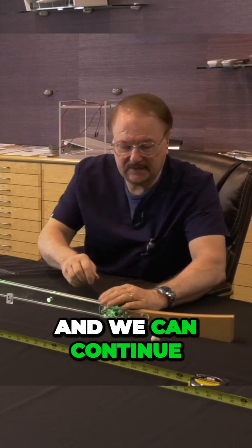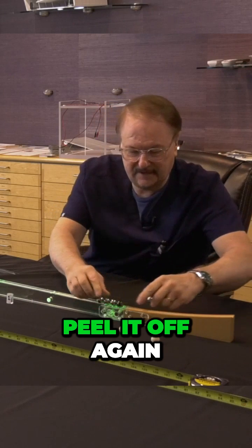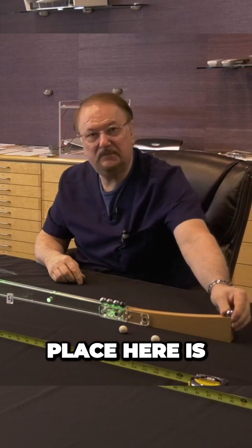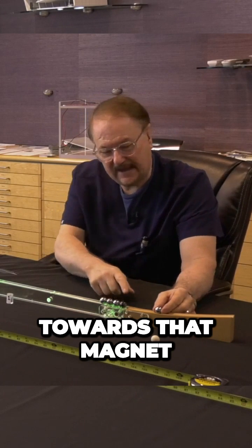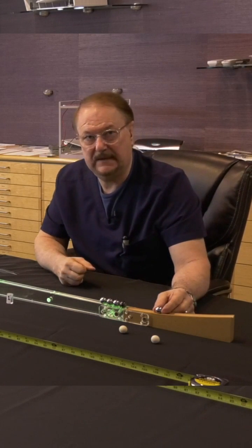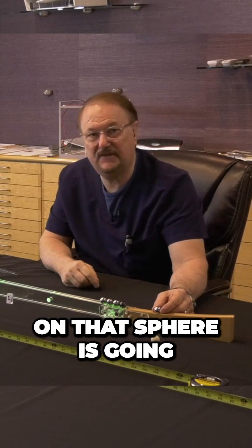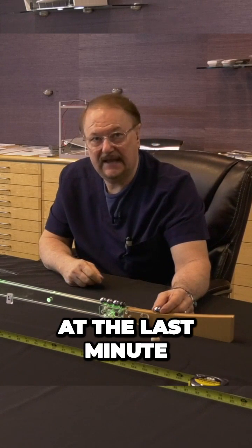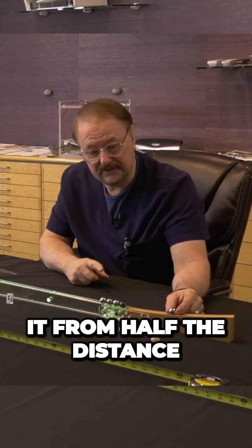And we can continue to do that — peel that off again. What's taking place here is this sphere, as it gets down towards that magnet, is going to pick up speed. It's going to be acted on by that force; that magnet on that sphere is going to accelerate it at the last minute and make contact. In fact, I can even do it from half the distance.